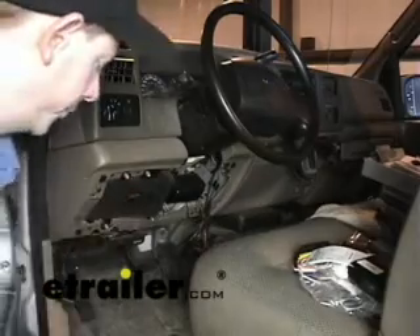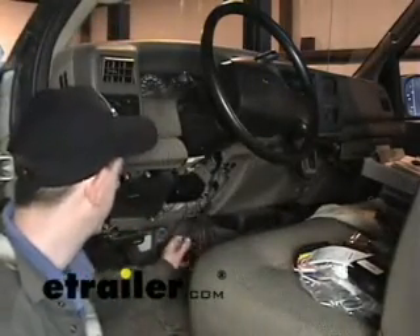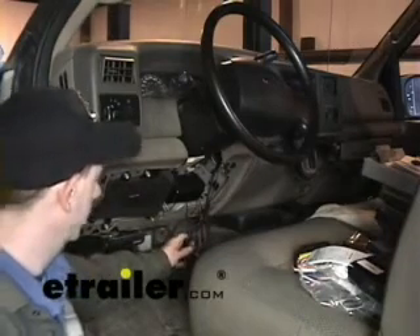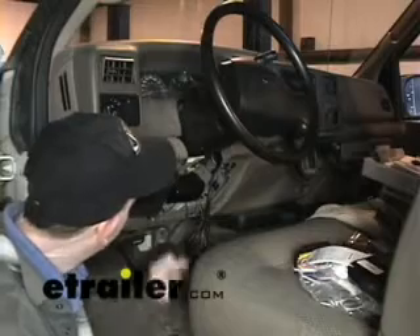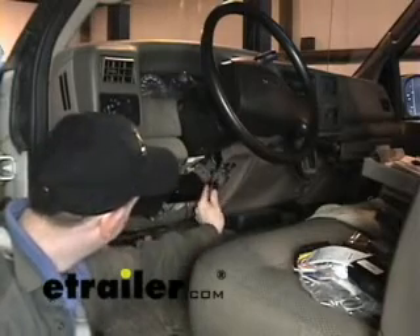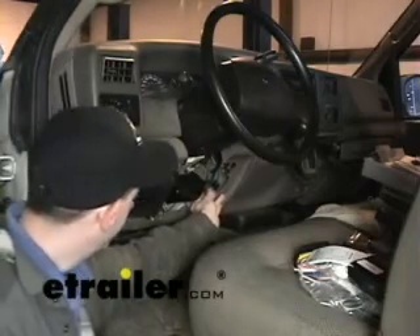Once you have access to it inside, you'll notice that we actually had to take out this bundle assembly here. This is not typical in a truck — this is an aftermarket assembly, probably a type of alarm system. But what we're going to need to get to is back in this area right here. You can see that gray plug — that's the port for a tow package on the F-250s and 350s.